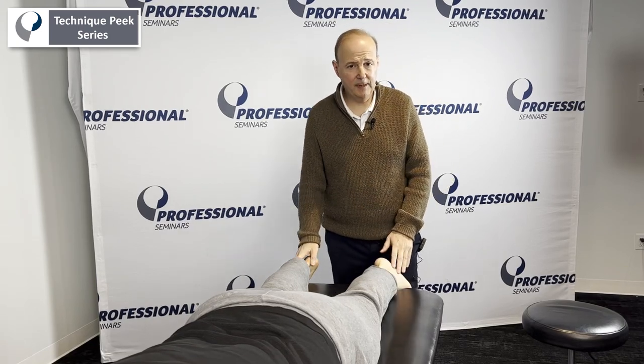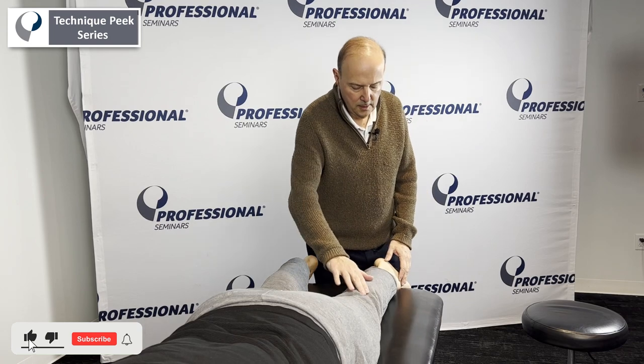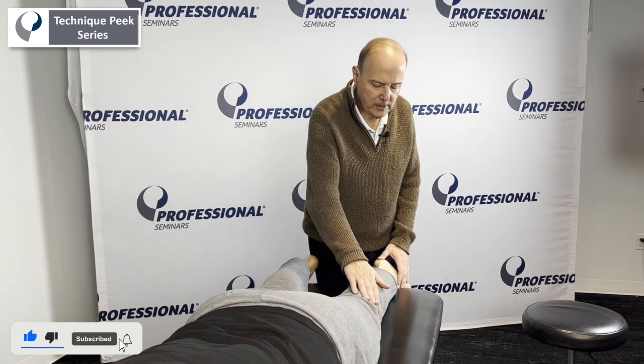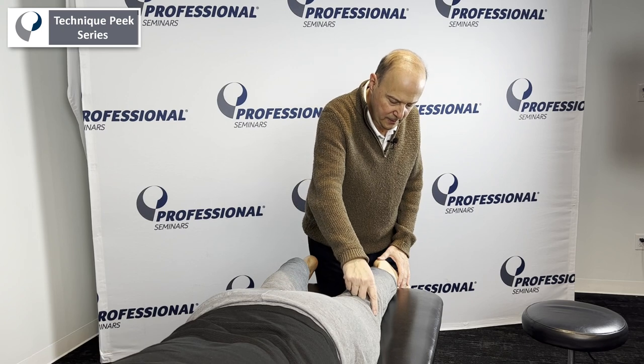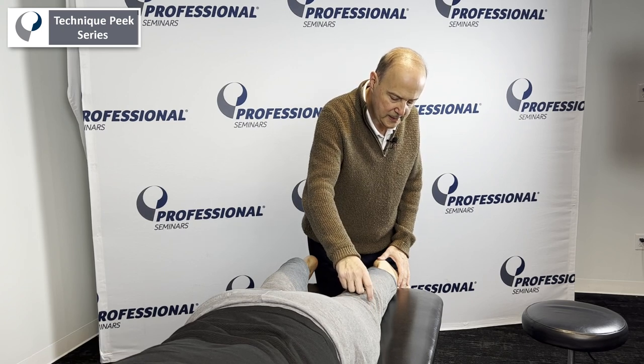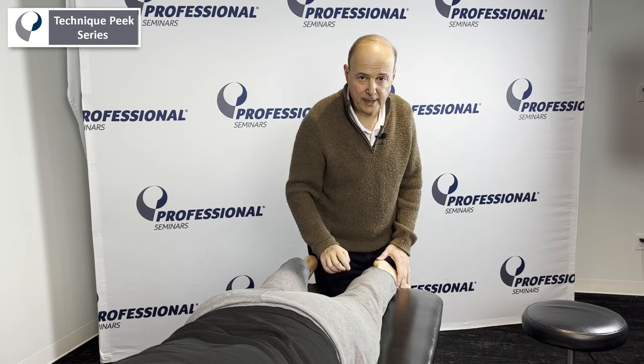Hi, it's Rob Shapiro from Technique Peak. We're going to do a dial test for posterolateral corner instability. We talked about the LCL, the popliteal fibular ligament, as well as the popliteus tendon itself in that posterolateral corner.